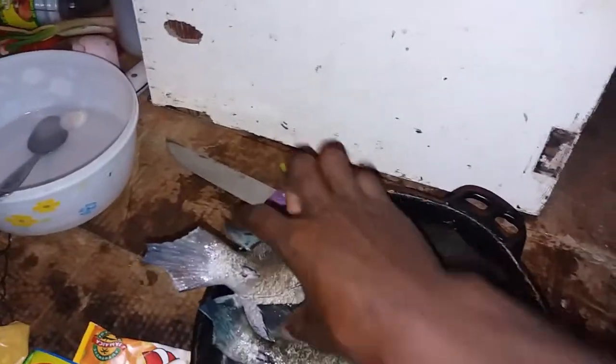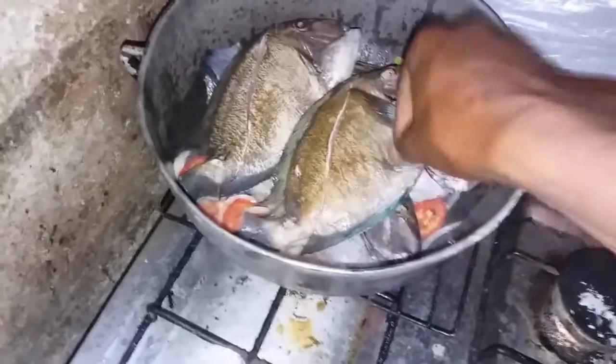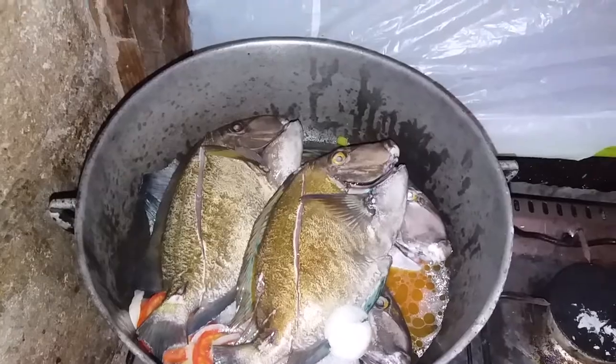Alright, we get to the fish. This is dr fish — this is the doctor of the sea. Dr fish goes into the pot like this. We add a little water, make it go and steam for about six to seven minutes, make it go and simmer down.